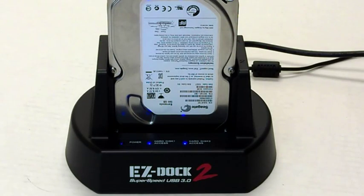As you can see, the EZDock 2 is very simple and straightforward to use, even for the everyday user. If you have further questions, you can go to our website at www.kingwin.com for more information. Thank you for watching, and please look forward to more instructional videos to come.